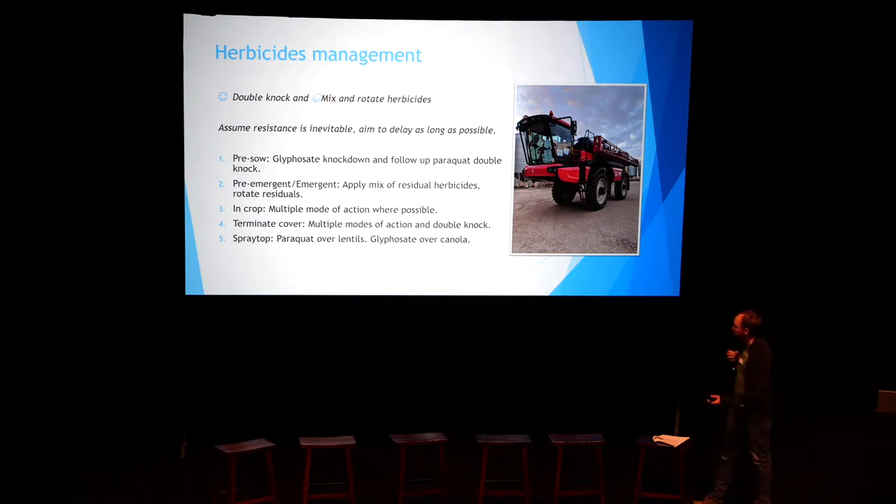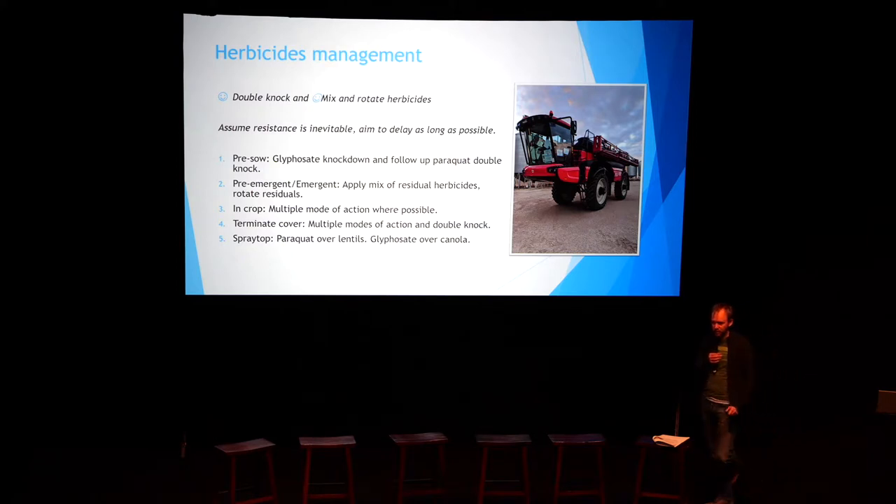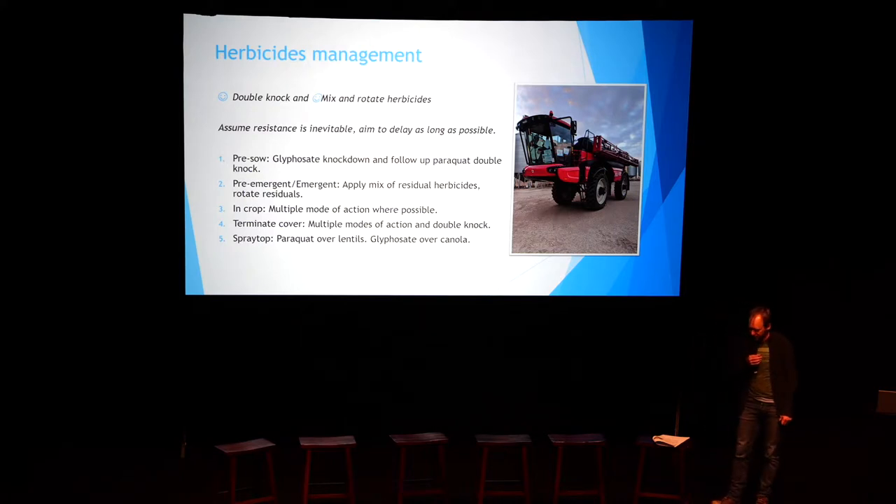With our cereals, we're typically going in with a Secure/Box of Gold rotation or a Secure/prosulfocarb rotation. We might sow two cereals in a row, and when we do that we make sure we don't use Secure twice — we'll rotate into Box of Gold, which is usually in the barley phase. We don't tend to use trifluralin, although there's some novel trifluralin stuff, so maybe that's a good opportunity at the next session to start grilling some farmers about that in disc systems.